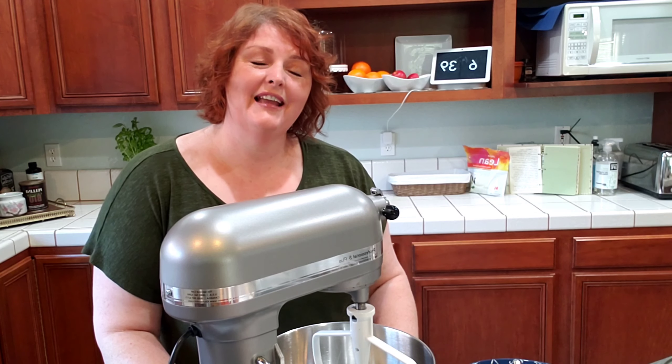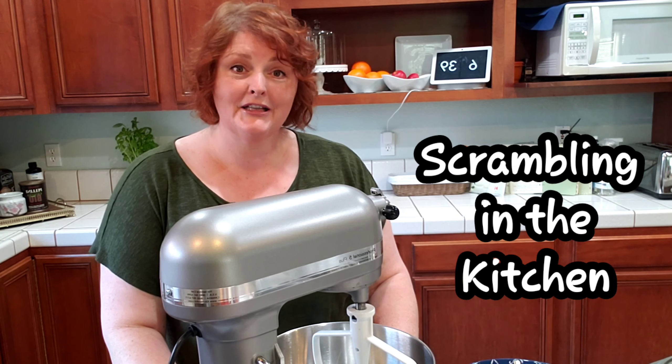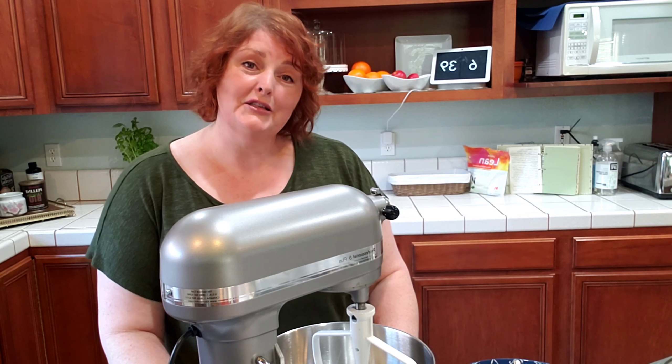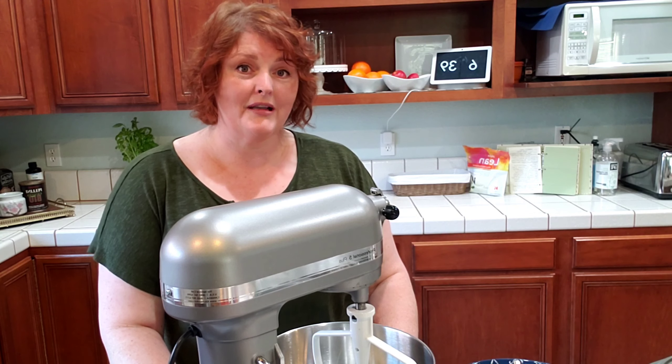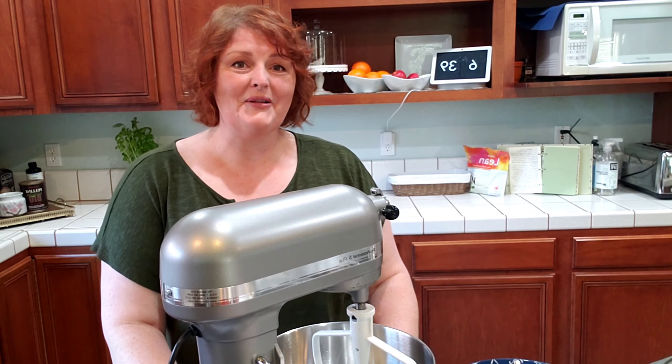Hi! My name is Suzy and welcome to Scrambling in the Kitchen. When I'm in the kitchen I find myself just throwing things together. In doing that I came up with a new carrot cake recipe that my family really liked, so I thought you might like it too — let's get started.